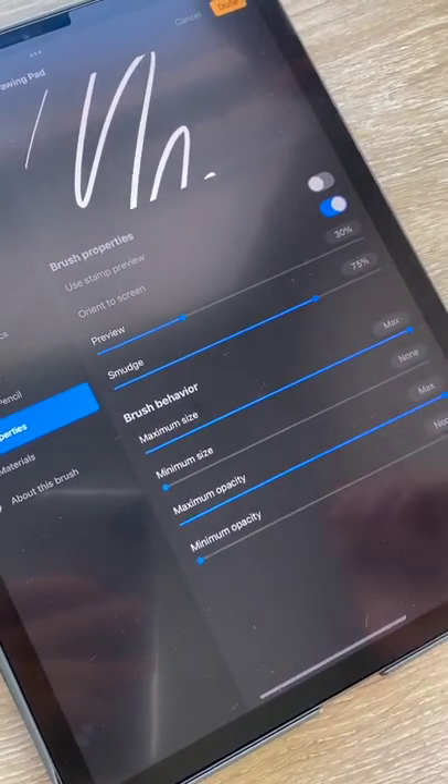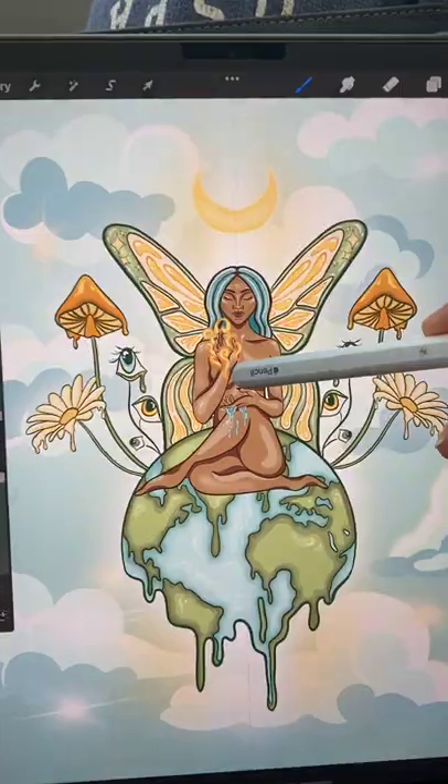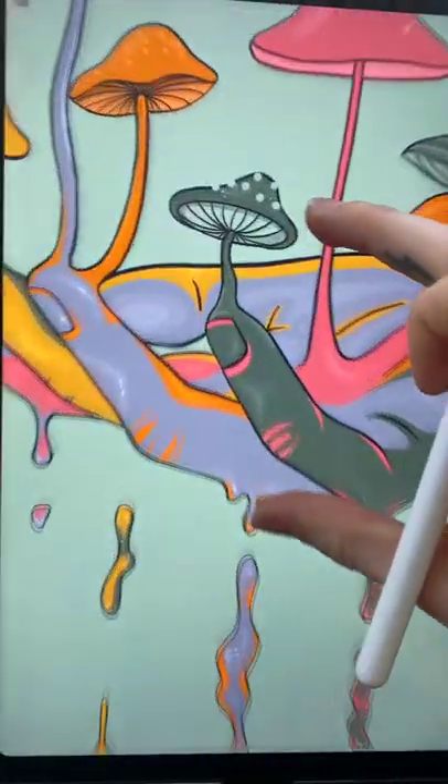Depending on what I'm drawing and how much assistance I want, I'm constantly changing the stabilization settings. I'll show you some examples of drawings I've done with that brush — this one, clean lines, this one, and this whole one. Hand over the magic was all one brush too. Yeah, it's my favorite.